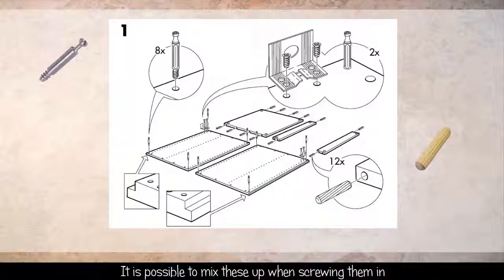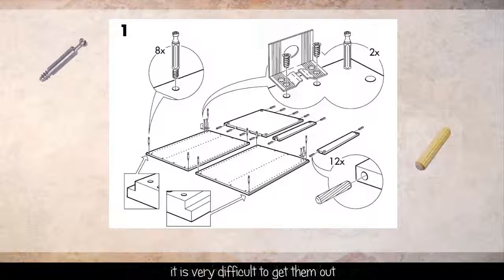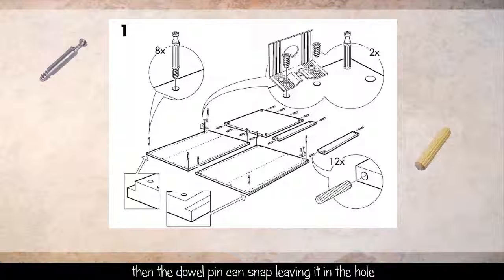It is possible to mix these up when screwing them in or tapping the wooden pegs home, which if done incorrectly will damage that piece of furniture. In most cases when the wooden dowel pins are in, it is very difficult to get them out, and if the joints are subjected to any strain then the dowel pin can snap, leaving it in the hole, and the only way of extracting it is to drill it out.